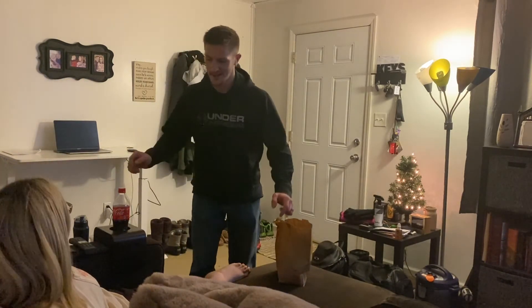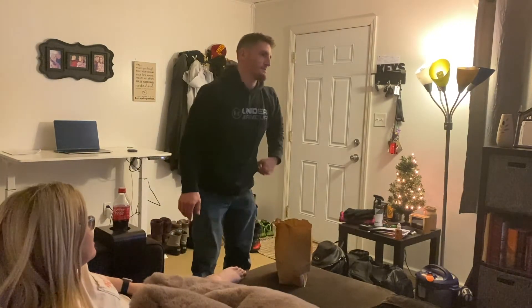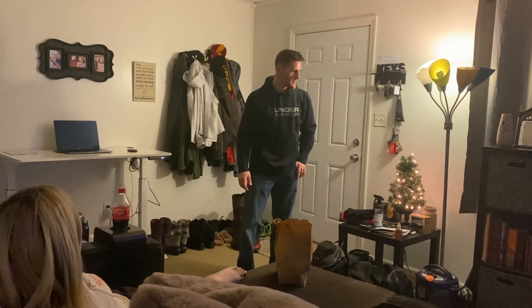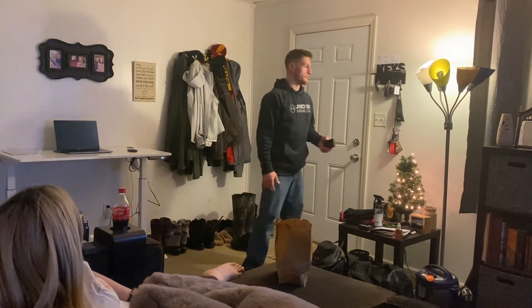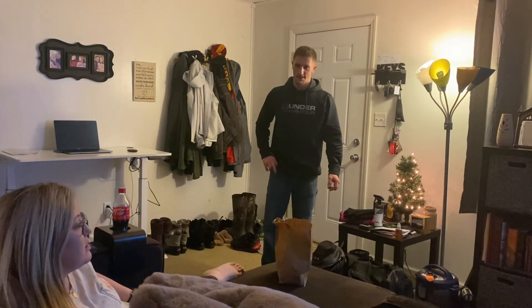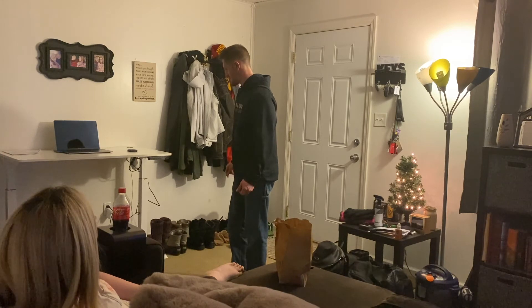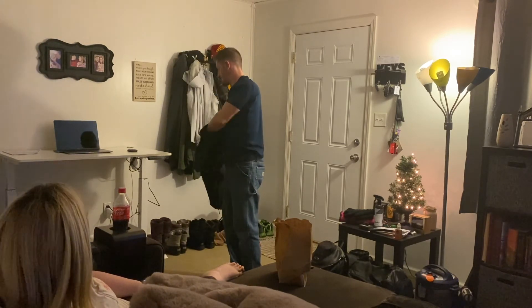Thanks, babe. Yeah, I knew you'd like it because I know you said you're sick of sitting on the floor and being on the couch. I didn't want to get you a chair because I don't know what you like, so I want you to pick out a comfy chair — like a game chair or whatever. I just need one more chair. Babe's gonna hurry up and run to Walmart. How'd you get it here? My car — I put it together. How'd you put it together? Yeah! It's actually easier than IKEA. Really? Yeah.